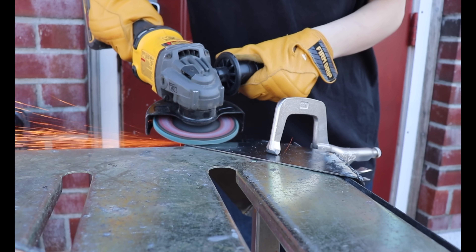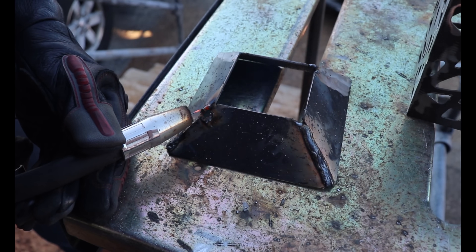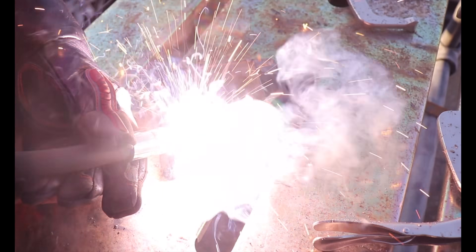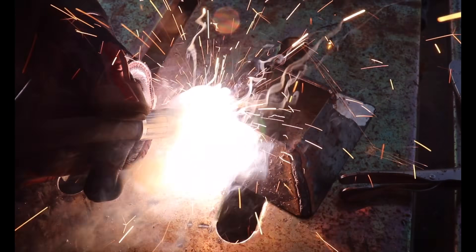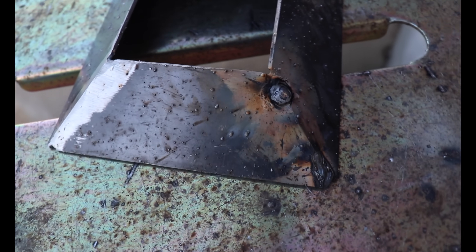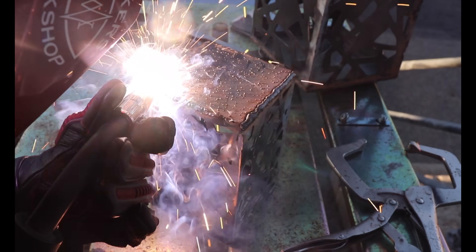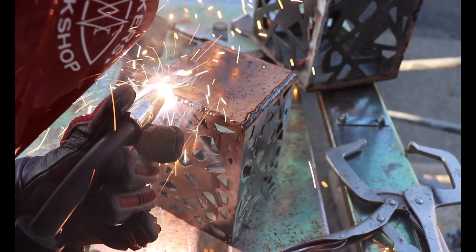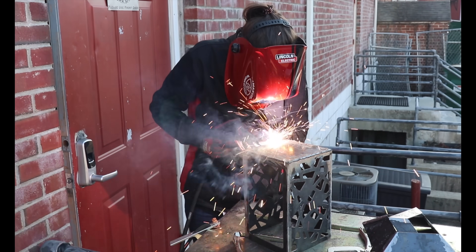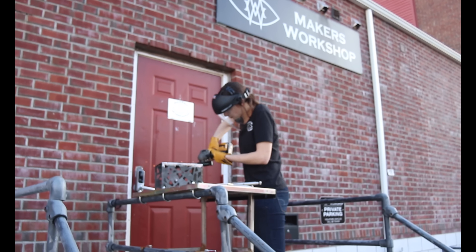At this point, I also took a minute to patch up a few spots with some fresh welds, including one particularly bad hole on one of my smaller roof pieces. To fill it in, I placed a tack or two on its perimeter, and then let them cool completely before adding more tacks. This took some patience, but worked like a charm to completely fill the hole. And then it was back to grinding.